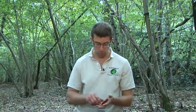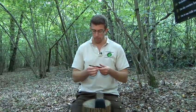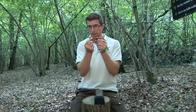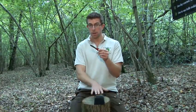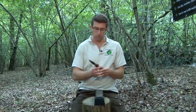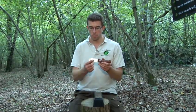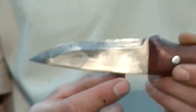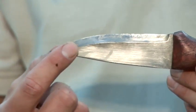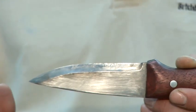You only need a small splash of water, and basically what you're doing is sharpening on the bevel. Now, on this small pocket knife the bevel is incredibly hard to see, so for demonstration purposes I'm going to use my bigger bushcraft knife — you can see here this is the bevel, this flat area here, and that's what you need to sharpen on. When you're sharpening, you are grinding away the metal right down to the cutting edge to get as fine a cutting edge as possible.